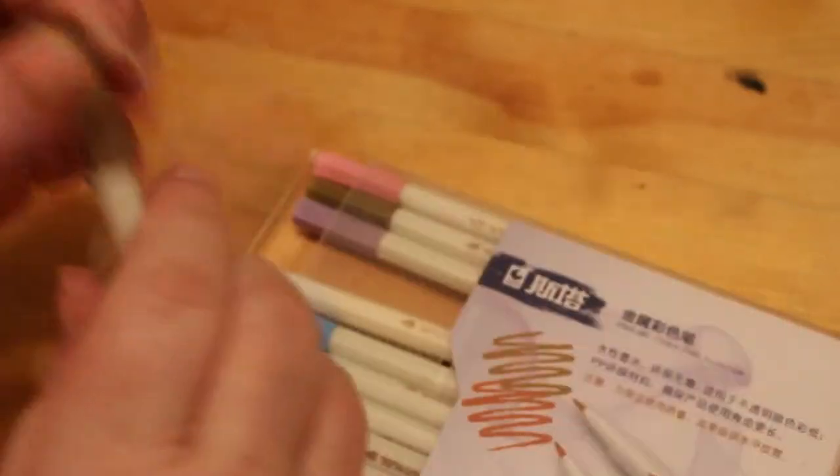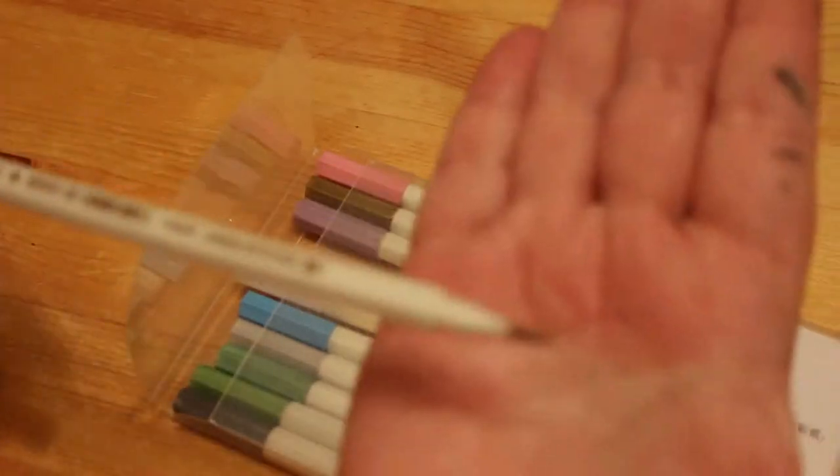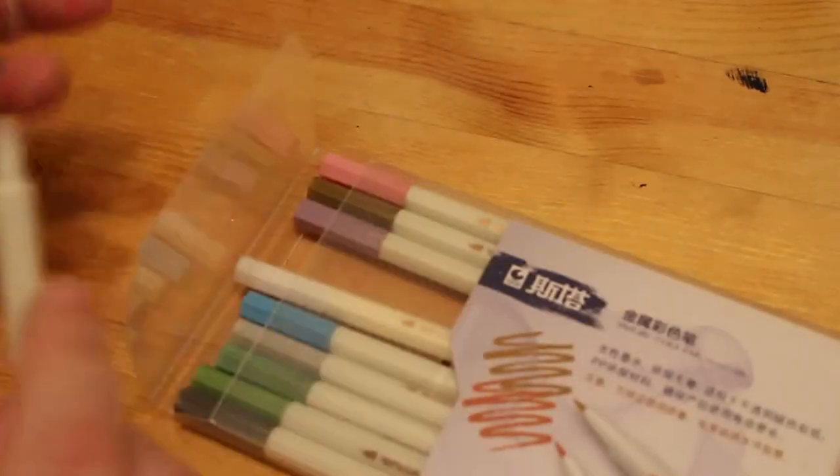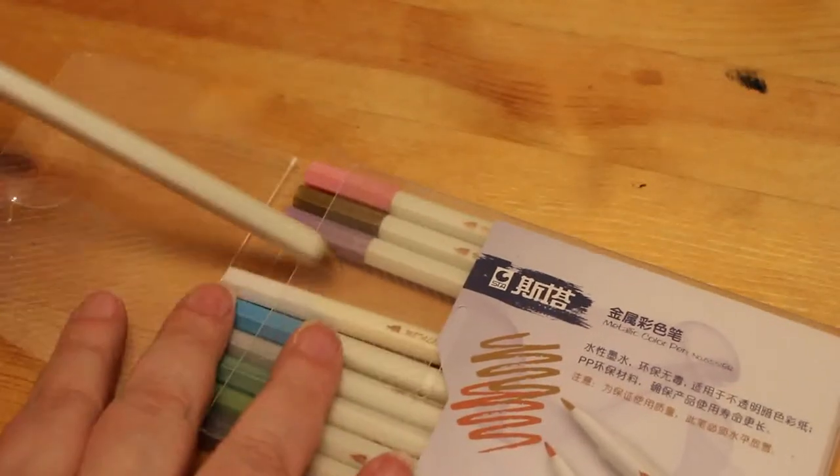Moving on to pens, gel pens, and markers — I've got this set of metallic colored brush pens. These are really nice; I have used them. I think they were around £10 on Amazon and they work really quite well.